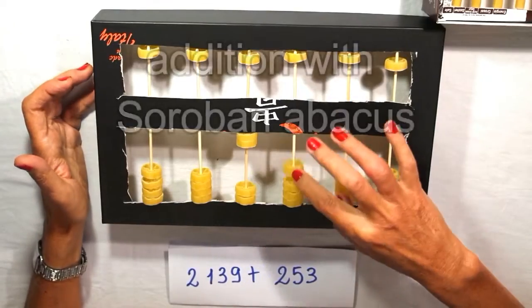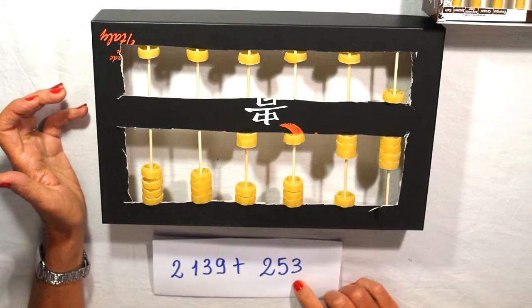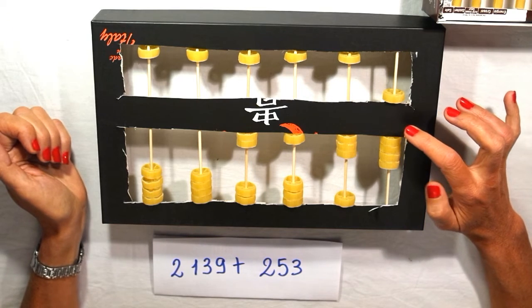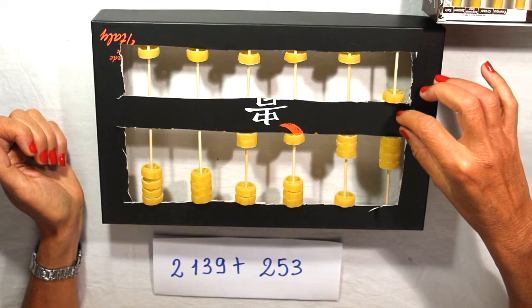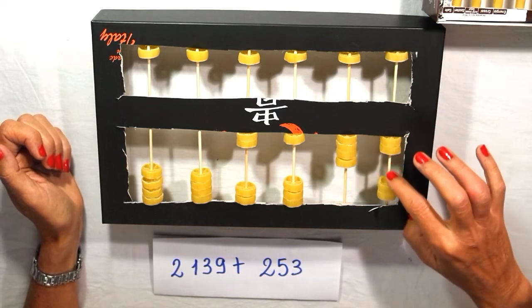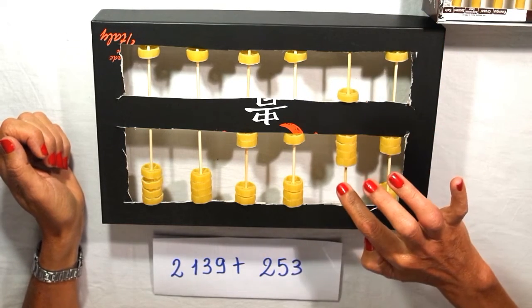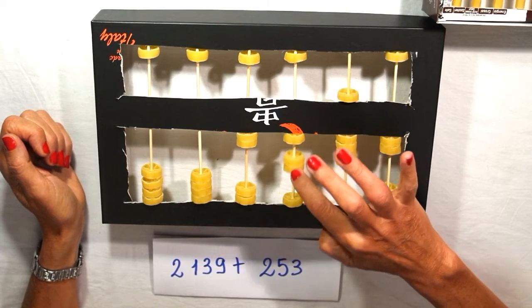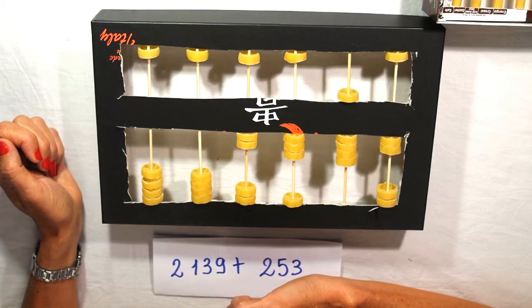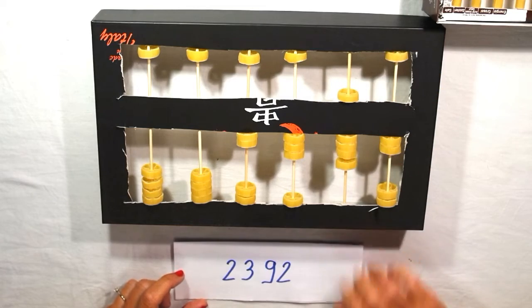Another addition: 2,139 plus 253. I prepare 2,139 and I add three units, exchanging while I'm counting — one, two, three. Now we have four tens and I add five. I have 100 and I add two. I have two thousands and I add nothing. I read the number: 2,392.